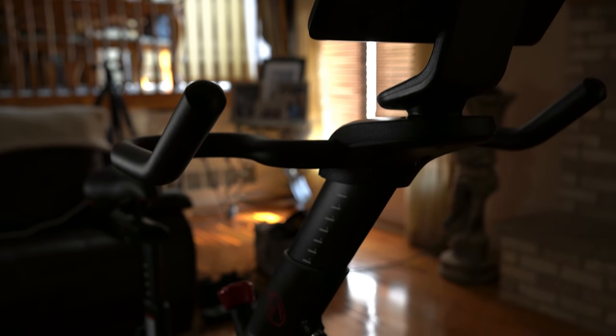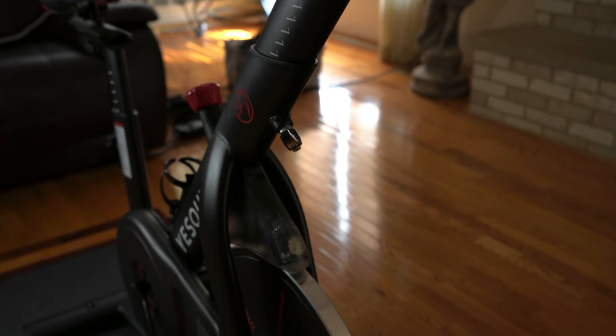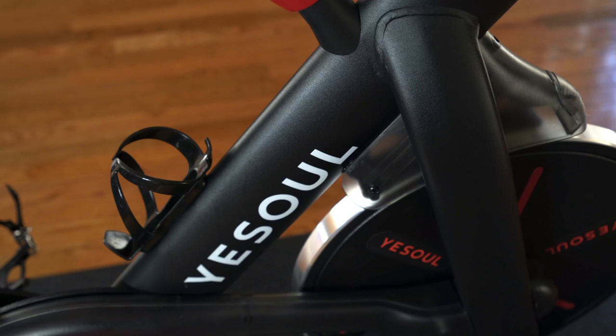Let me give you my background. I work out every day — anywhere from 20 to 30 minute rides or more — and I watch what I eat, and the pounds are coming off, we're talking about over 25 pounds. So today we're going to be reviewing the Yi Sol Spinning Bike, which is one of the key tools in my weight loss journey.